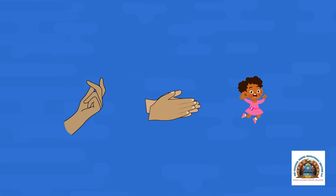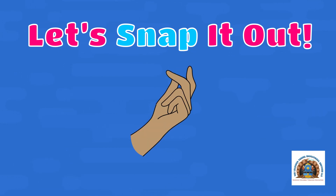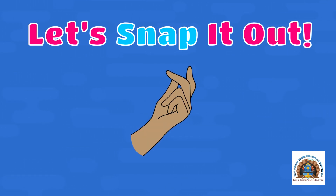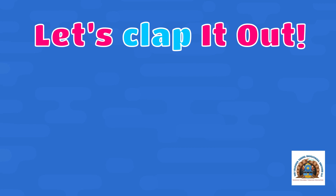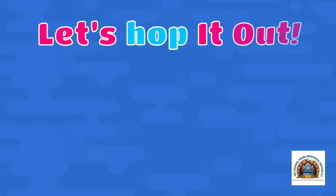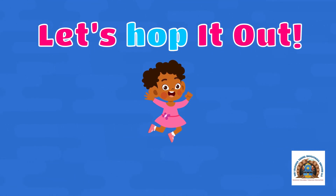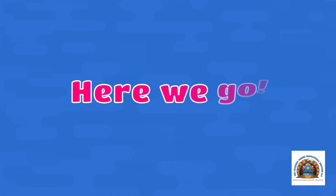For example, if I say let's snap it out, you'll snap one time for each letter in the word. If I say let's clap it out, you'll clap one time for each letter in the word. If I say let's hop it out, you'll hop like a bunny one time for each letter in the word. Ready, set, here we go!